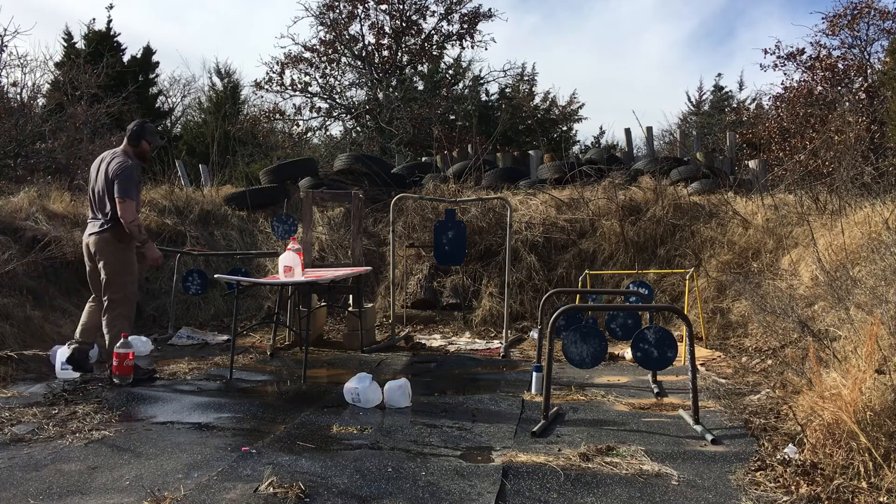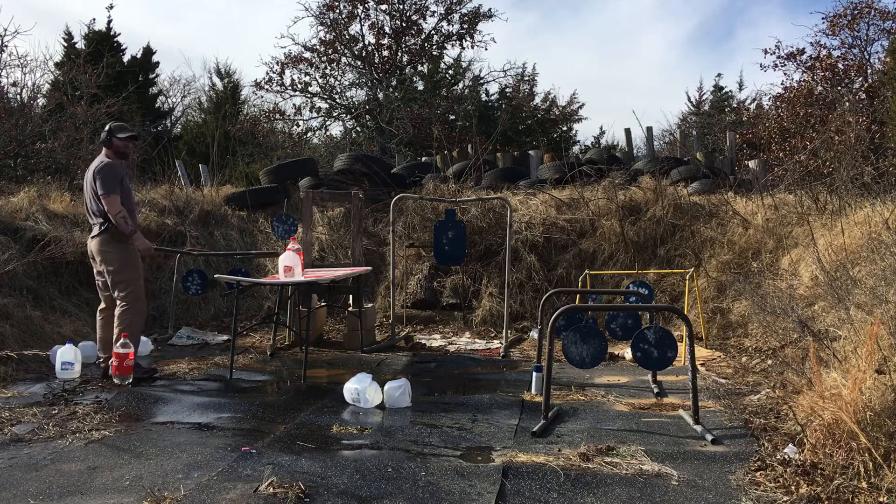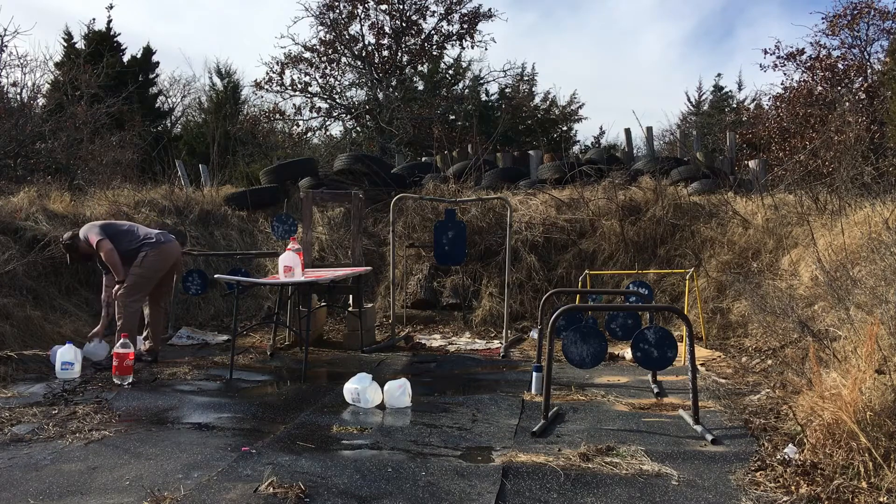Got good penetration off of it. Decent grouping — might have to redo that one so we can capture that projectile and take a look at it.